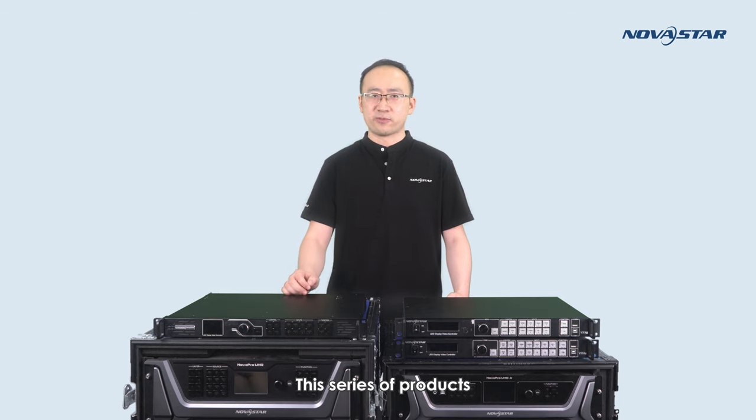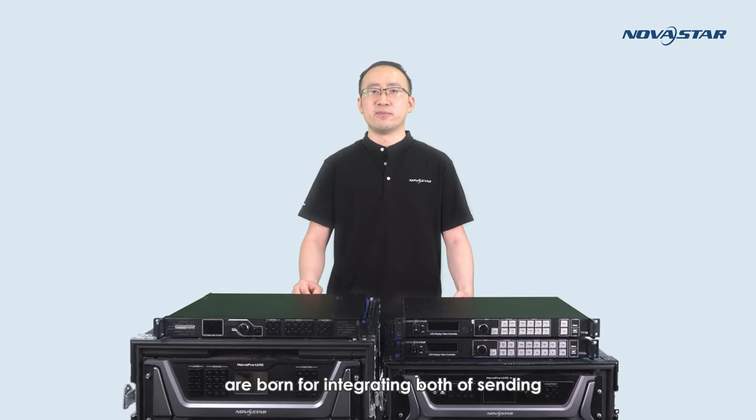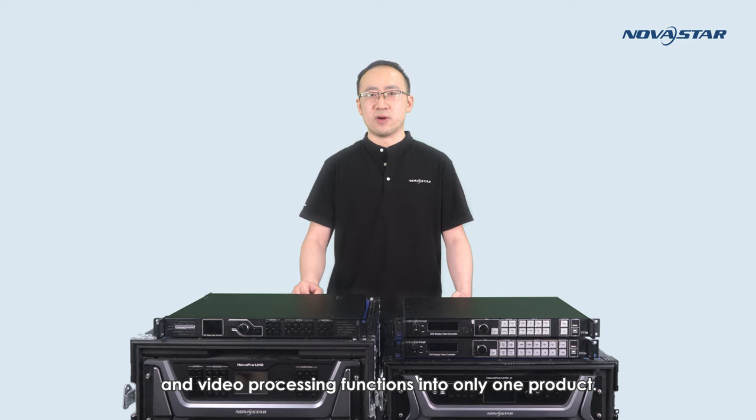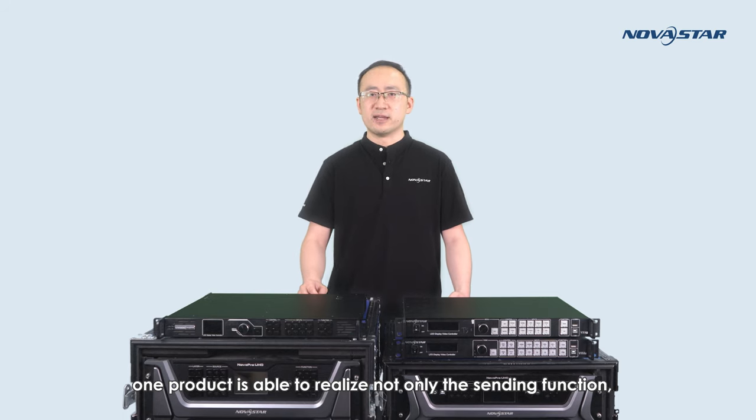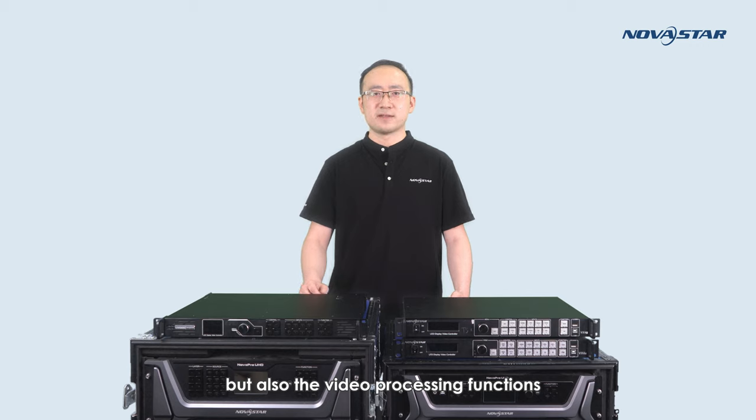This series of products are designed to integrate both sending and video processing functions into a single product. With NOVA Star's all-in-one video controllers, one product is able to realize not only the sending function, but also video processing functions like scaling, picture-in-picture display, etc. Based on the size of the screen and the practical needs of the project, I will introduce how to distinguish each of them.